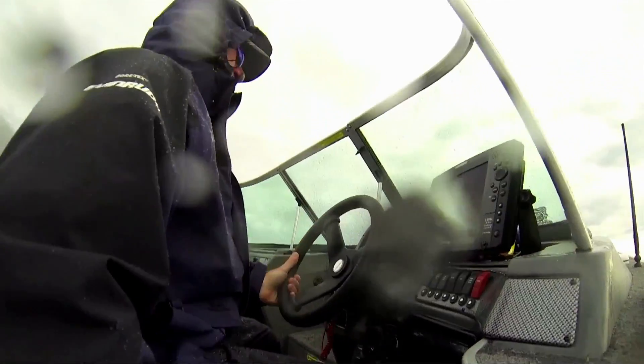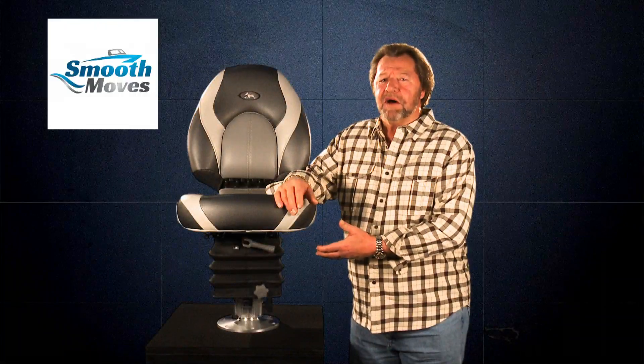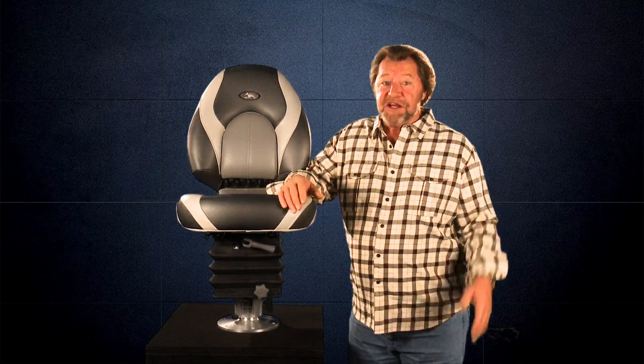Want the answer to extreme body punishment every time you're running in rough water? Well here it is. Smooth move seat mounts — the answer to the smoothest, safest ride imaginable under any conditions.